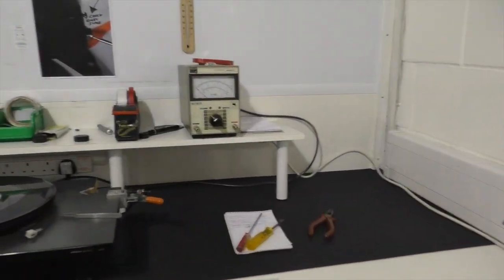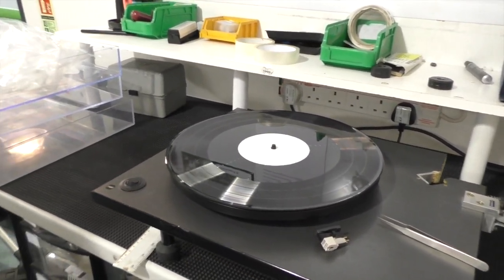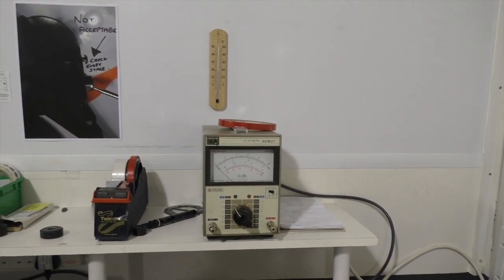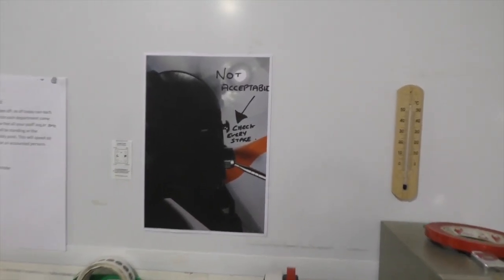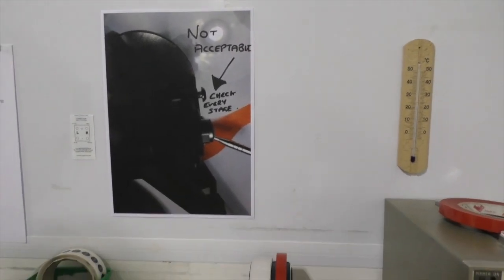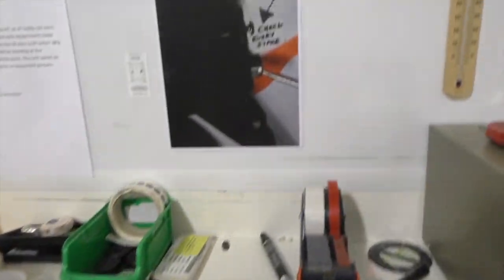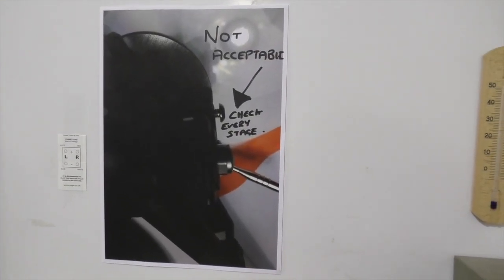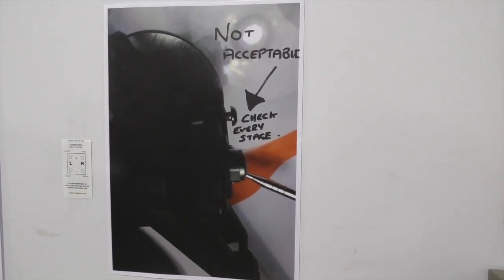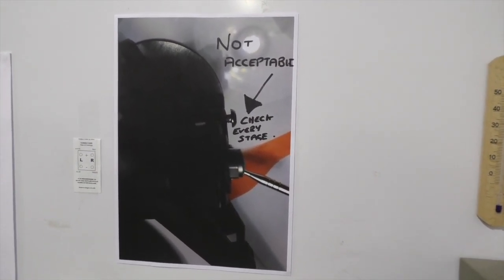There's another test here where we actually put a cartridge on it. These tests have limitations. Put a cartridge, play it, check the output on both channels. This operator will double check if he's suspicious about something. What is not acceptable? The screw is sticking out next to the arm lift — I see a screw sticking out.